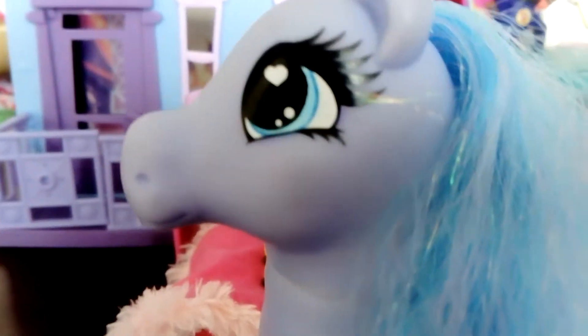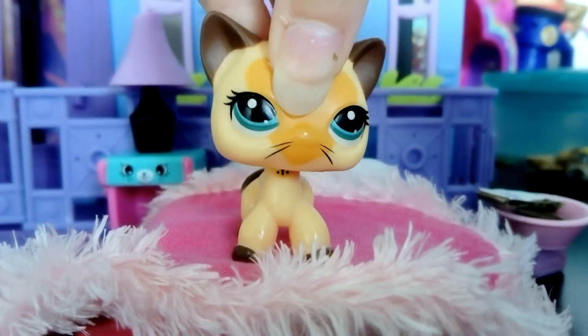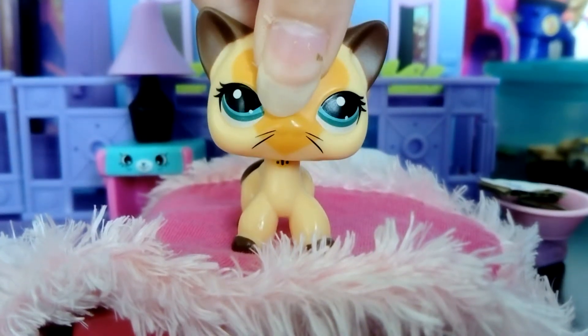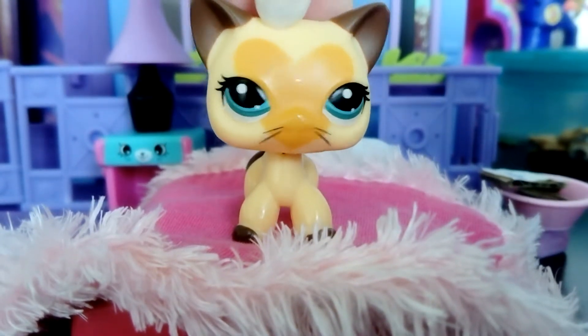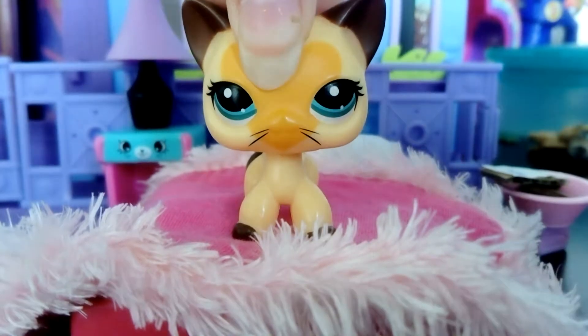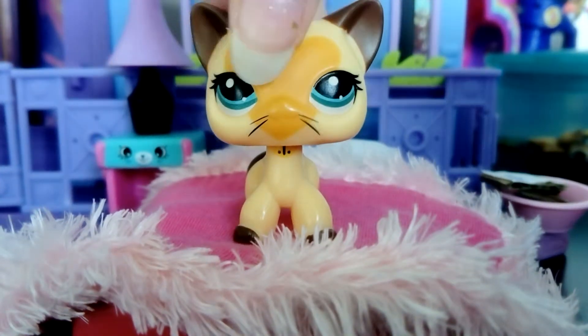Pony number one. I like this pony because it's not got drawings on its face like some others will — two will but two won't. And I love the mane because it's so long and it's got a little pink in it, but it's not that bad tinsel thing in it.